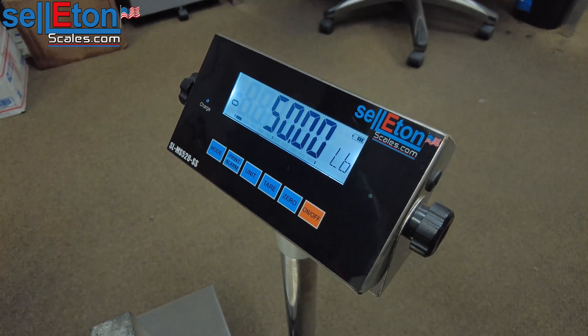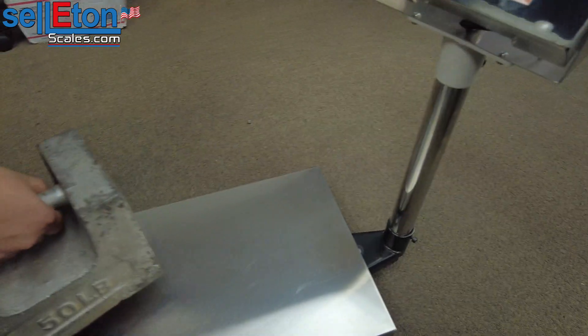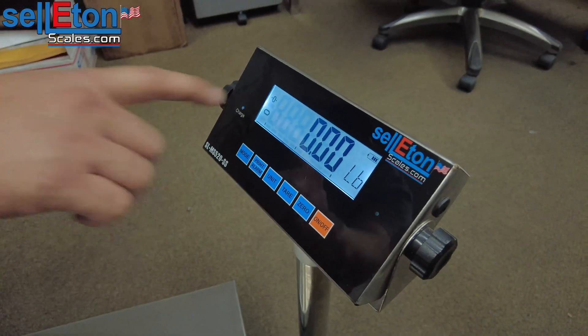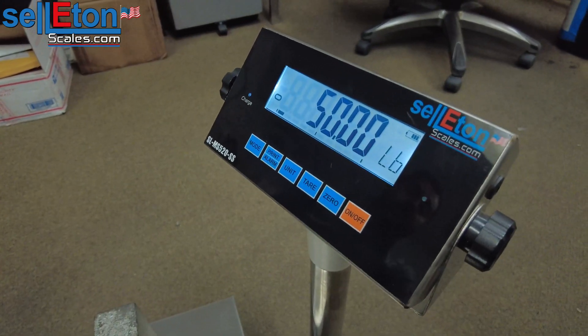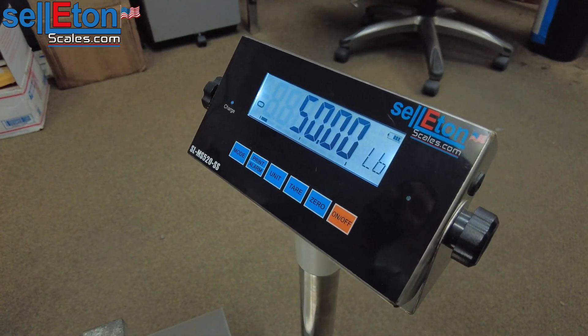It's going to say pass and show you 50. If I were to take the weight off, the number should go to 0 on the scale and the stable sign comes on. I'm going to put the 50 back just to check, and it does show 50 pounds. Thank you so much for watching. If you have any questions please give us a call. Have a nice day.